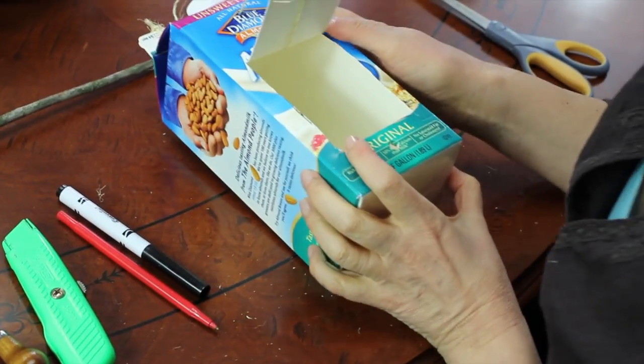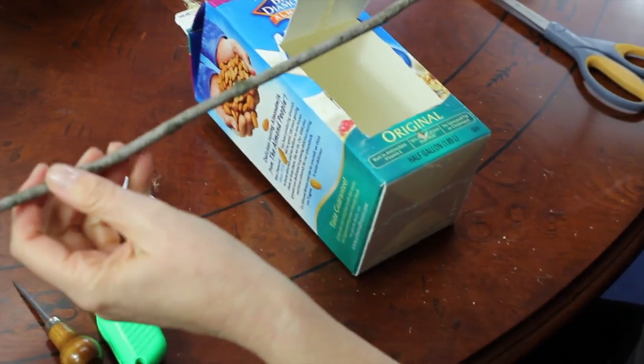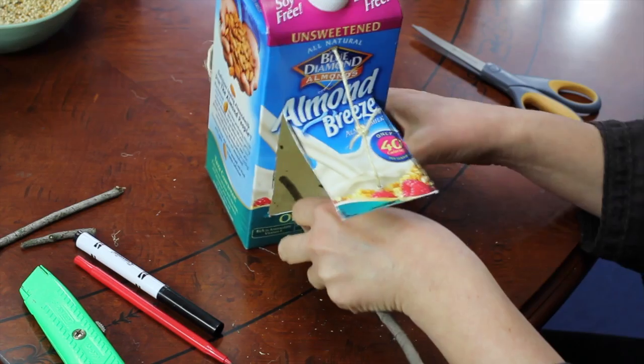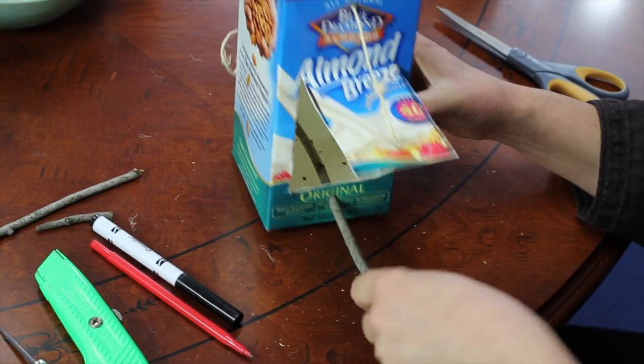Now we're going to make the perch. I'm going to take my stick here — make sure you have one that's a little bit longer than you need. You're going to have to experiment a little bit. There were some little knots there that I didn't realize I had, but that's okay — that's why you want a longer stick.